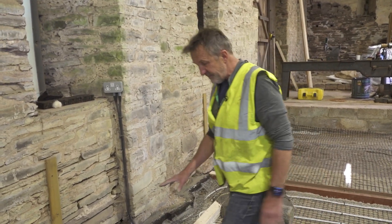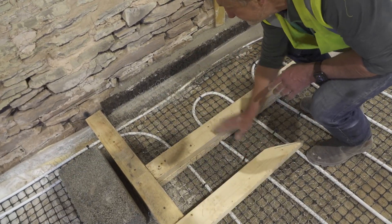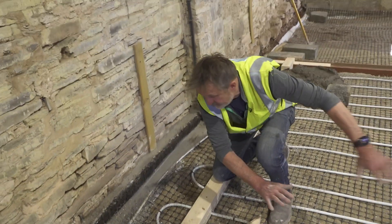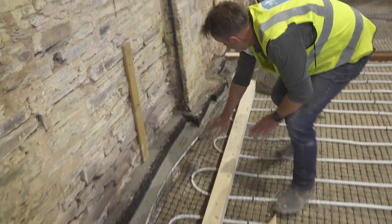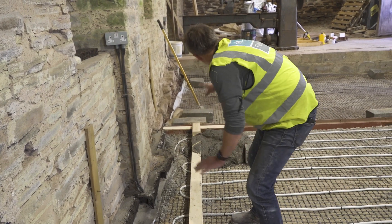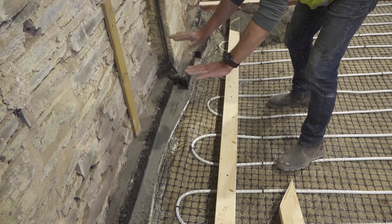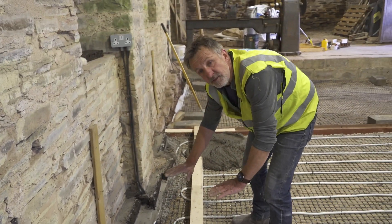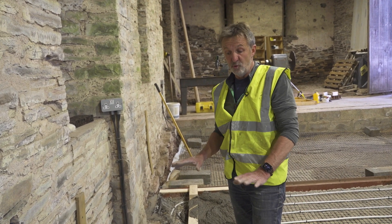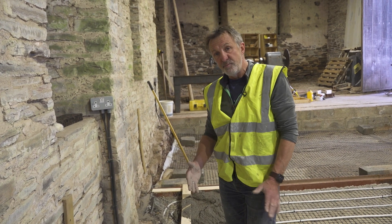What we've done is put another bit of shuttering in here. We're going to cast the slab over that side and this will leave open, so when we get the pipes in we can run them from there through this and back here, then fill that screed in. This is a fairly typical example of what happens on site — we've been caught out on this, but it shows a way you can get round the problem.